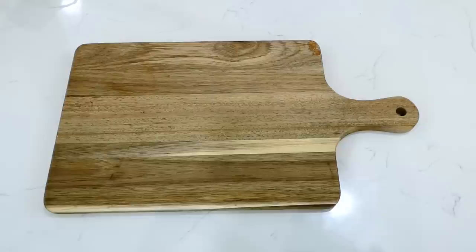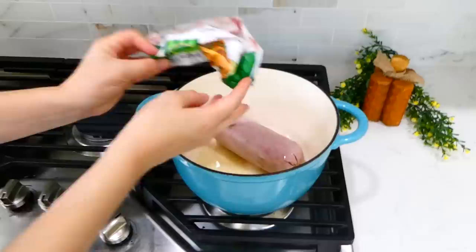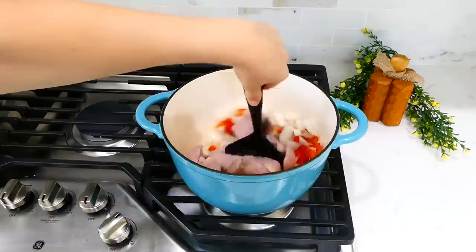Now we're making this ultra fun taco pasta. Starting with our cutting board, we're going to cut one onion and one red bell pepper into smaller pieces. Over to my large pot, I added about a tablespoon of olive oil, and once the oil was hot I tossed in a pound of ground turkey — you could use ground chicken or ground beef — then tossed in those veggies.